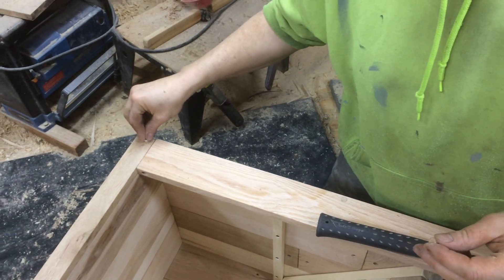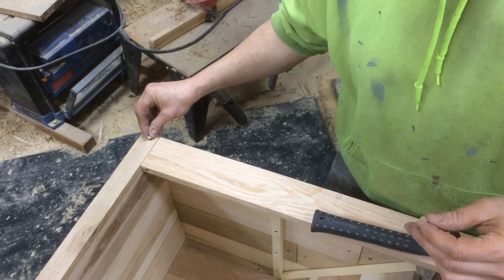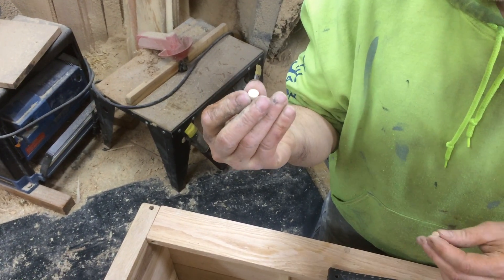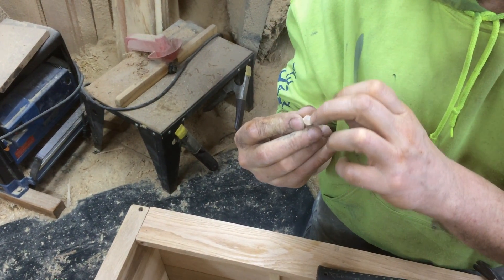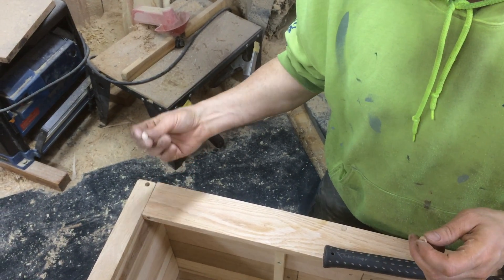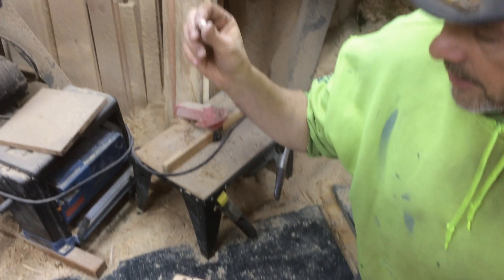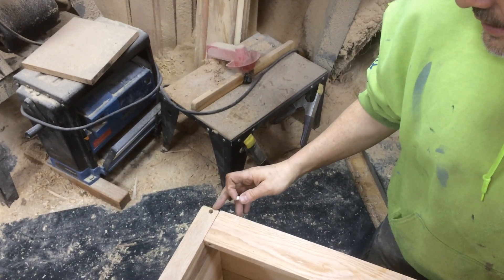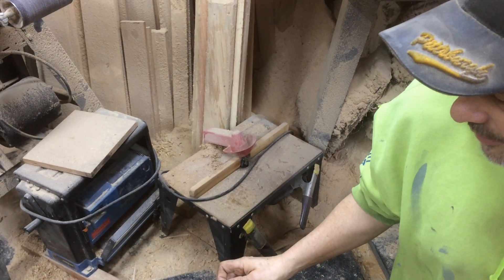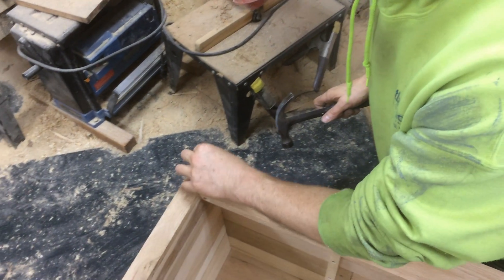If I stuck a purchased plug in here and pounded it in, two things could happen. One, I don't have a deep enough hole, which means some of the plug is going to stick out, and if I try to sand it off I'd be sanding end grain — sandpaper is going to sand everything around it much quicker. Plus, these purchased plugs are tapered, so when you're this close to the edge of the board, it's going to split the wood.